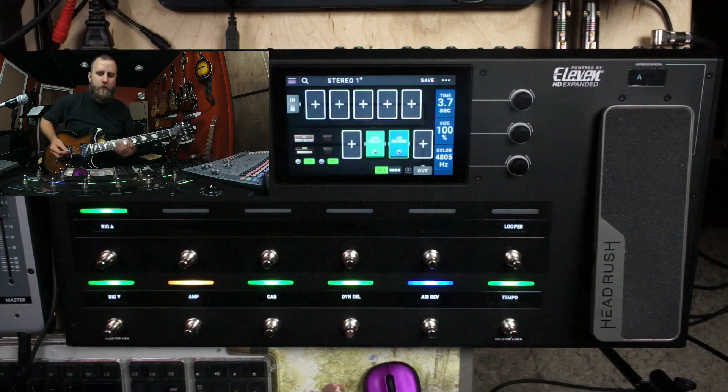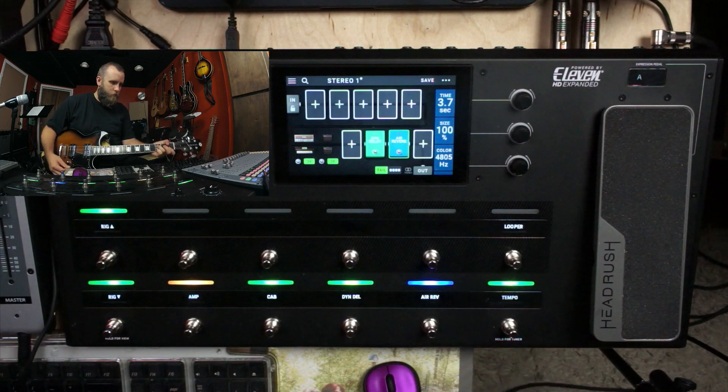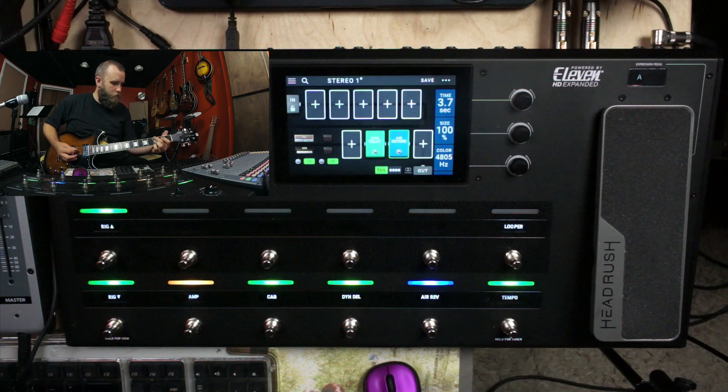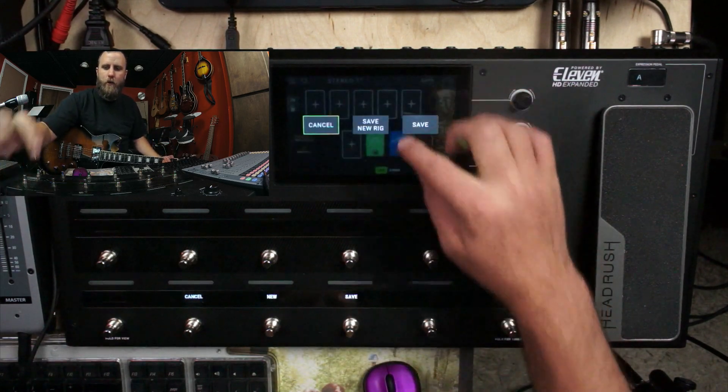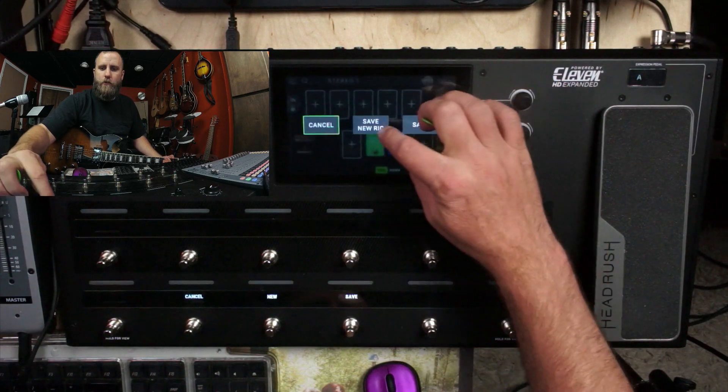What happens if we add a little bit of reverb? Here's a preset called Doc Church — that sounds great. So that's the first kind of setup we can do.